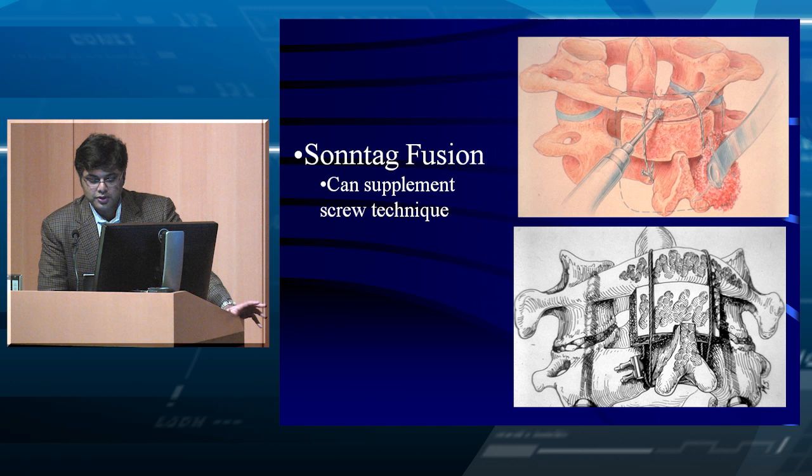It's all well and good to put your screws in, but if you don't get a fusion, what happens to the screws over time? The hardware will become loose — that's non-union. This is why we incorporate bone graft often between the C1 and C2 lamina.